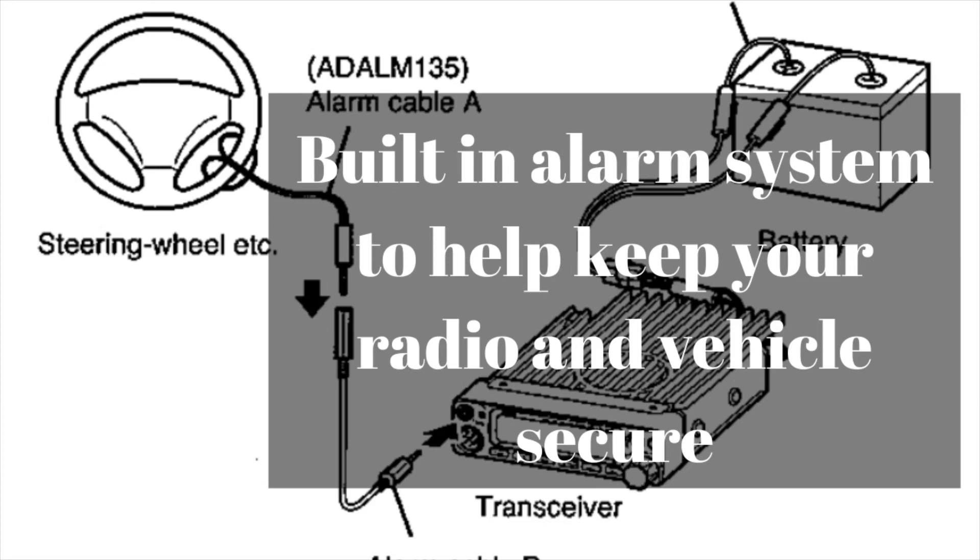One of the very unique features of this radio is it has an anti-theft system built into it. There is a cable you can buy — the alarm cable, model number DALM135. It connects to the data port on the radio and wraps around your steering wheel. So you'd have the radio mounted close enough to the steering wheel — probably underneath your dash — for it to work best.